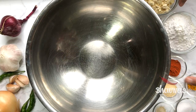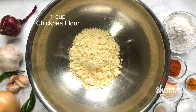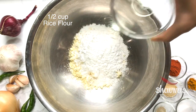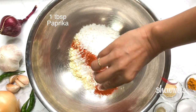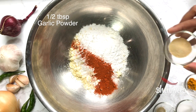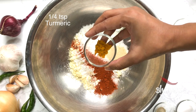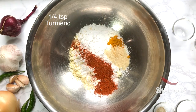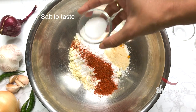Into the mixing bowl, take 1 cup of chickpea flour and 1½ cups of rice flour. Then add paprika, garlic powder, turmeric powder, black or white pepper, and salt.